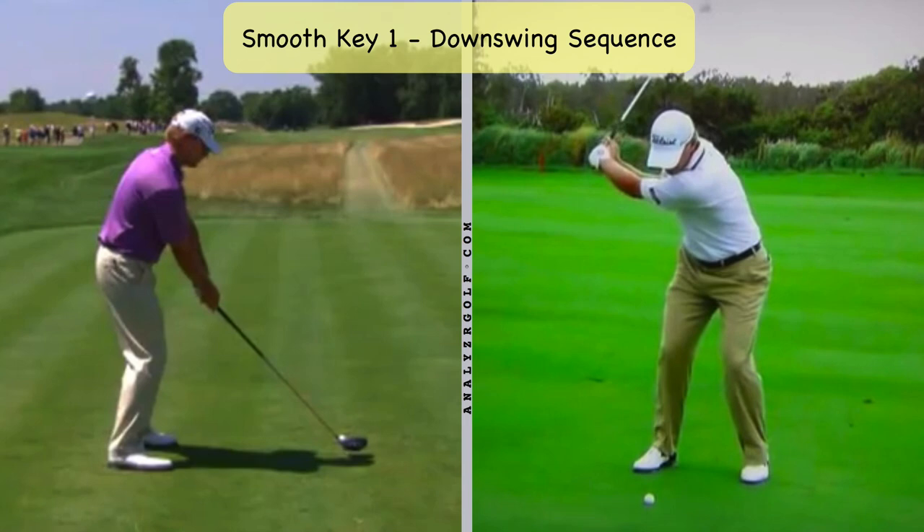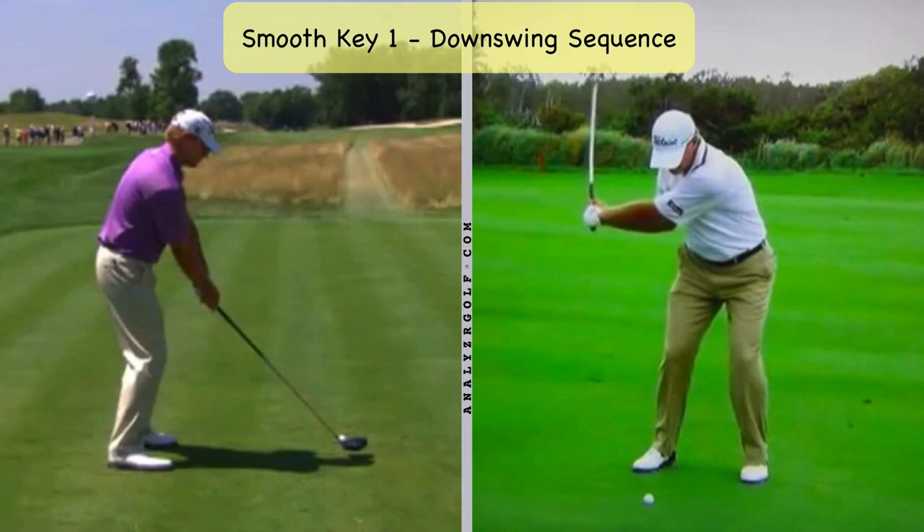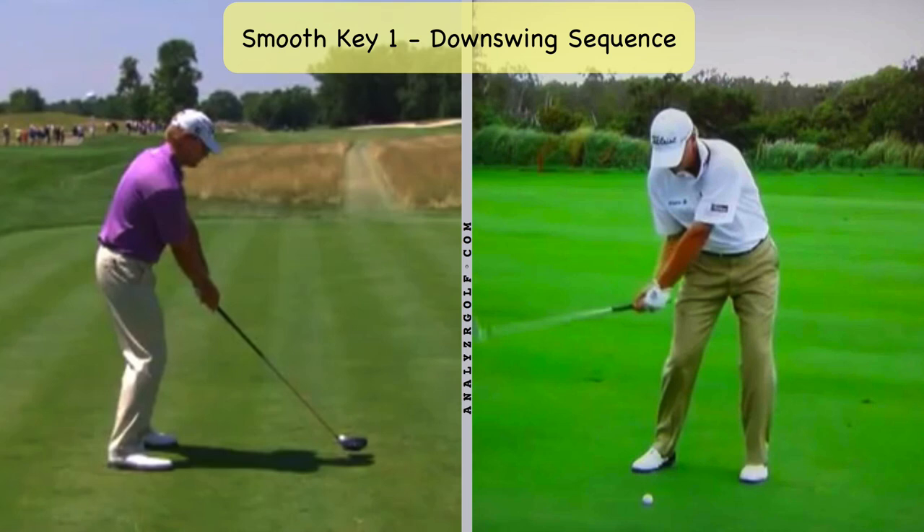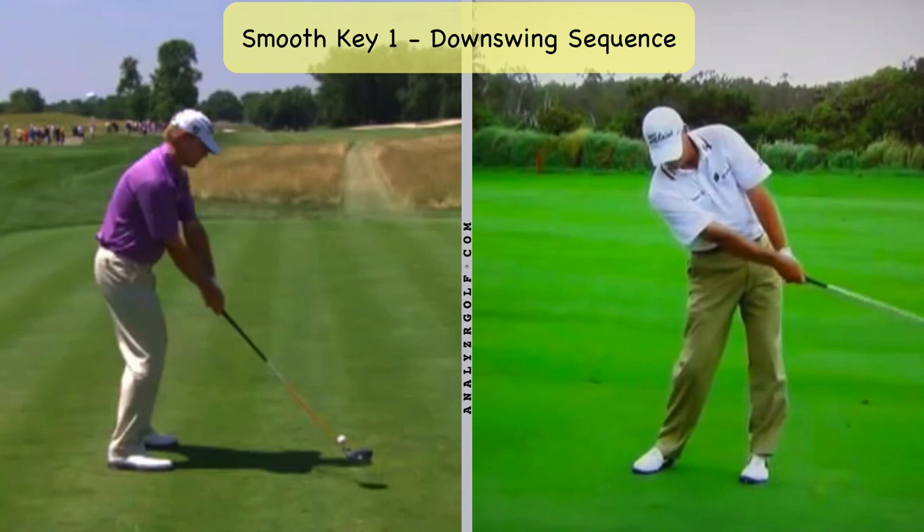One of the most apparent things is he has really good sequencing. If you were to see his kinematic sequence, you would see that the lower body leads the upper body, the upper body leads the arms, and then the arms lead the club. One way you can see that pretty easily is if you pump back and forth — you can see there's very little change in his arm positions. Most of the movement is happening down in the lower body region, using his legs early on to move his arms into place so he can use his arms later to deliver the club with more speed and consistency.